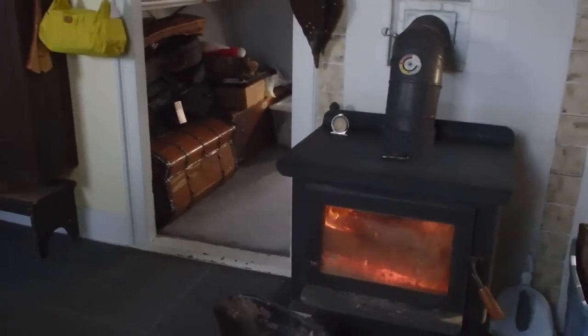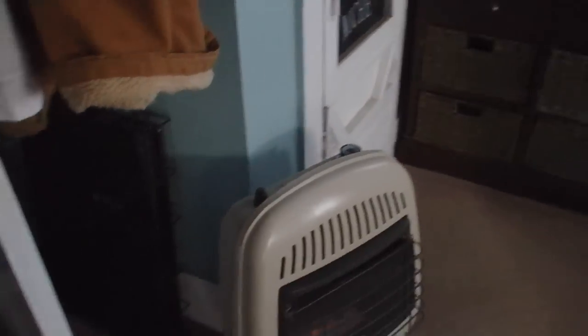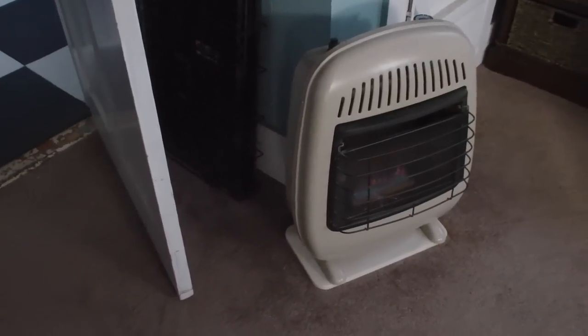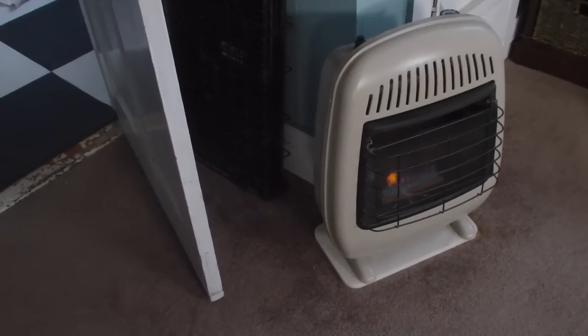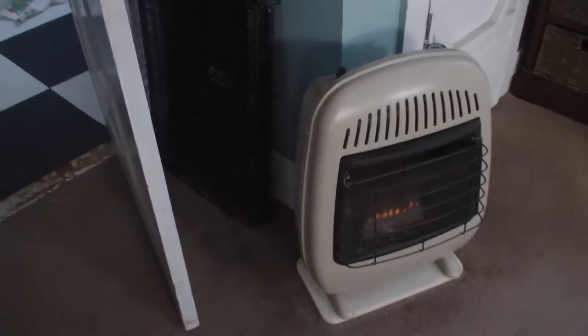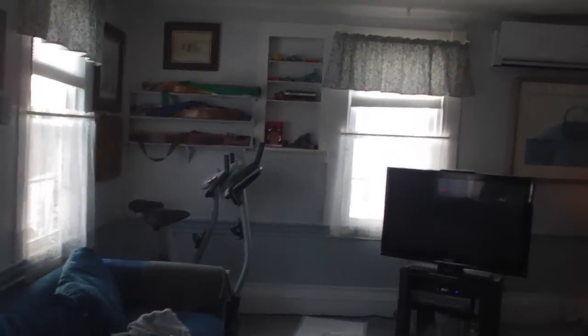We have a little small propane heater, like a little space heater, back here in the bathroom. We basically keep this back here because it's just the farthest point from the other heater. It's one of those little inexpensive propane heaters you get at any of the hardware stores.